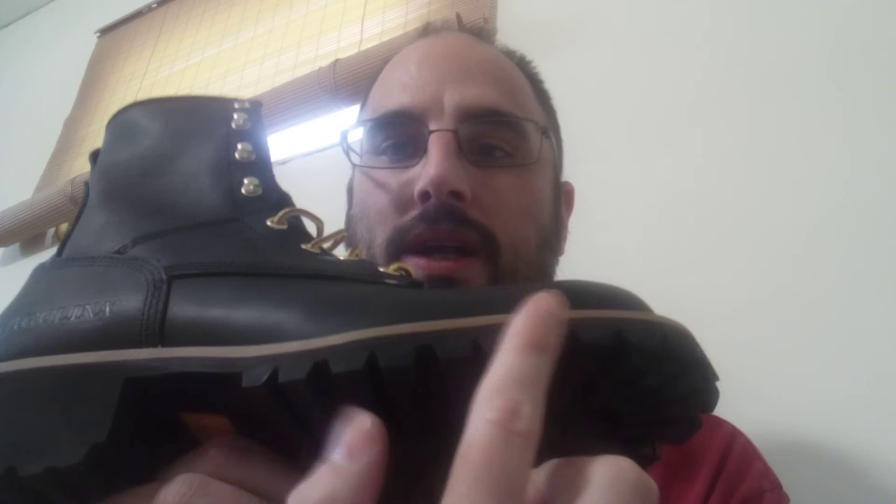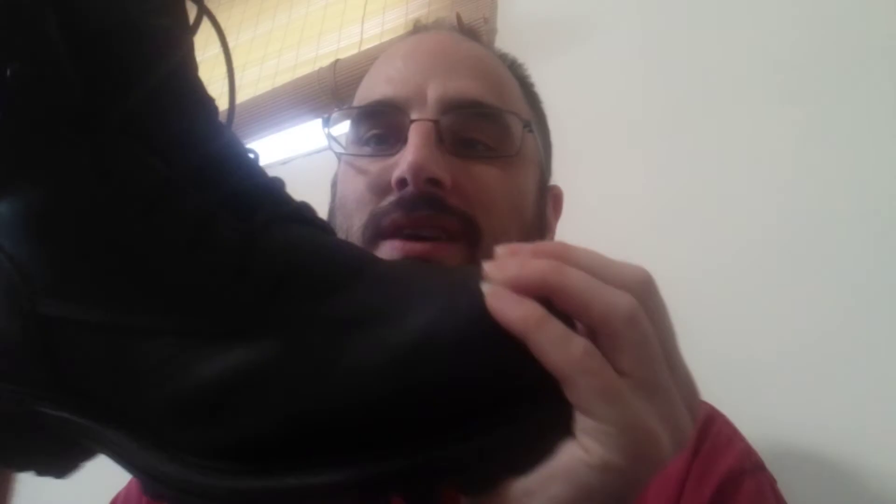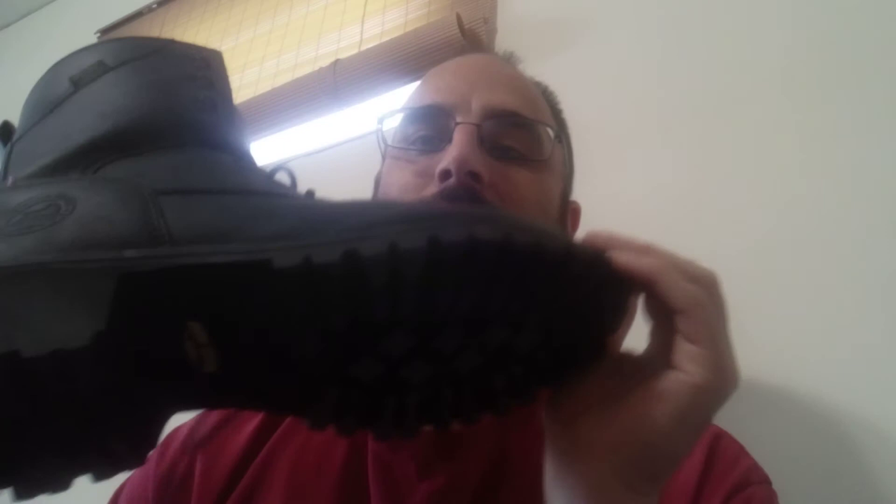One thing I noticed when I saw these Carolina boots is they looked like another brand I bought about a year ago — these Red Wings, specifically Irish Setter Red Wings. I didn't realize there was a difference between Irish Setter Red Wings and normal Red Wings. These are also made in Vietnam, but they have a lot of padding on the tongue compared to the Carolina. They also have some padding on the inside, but they're very similar construction. The bottoms are very similar, and I've had the Red Wings for a year — they've since stretched out.